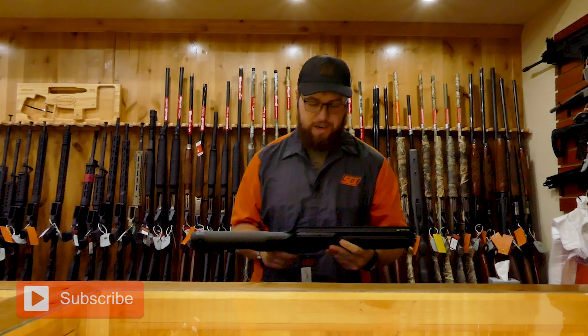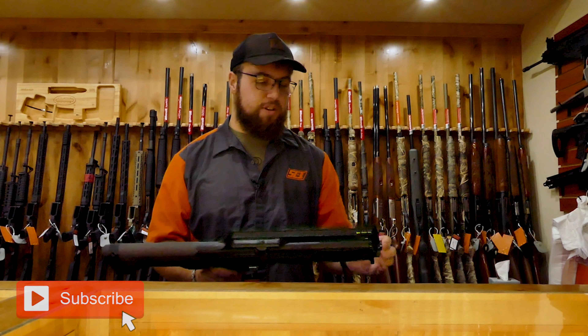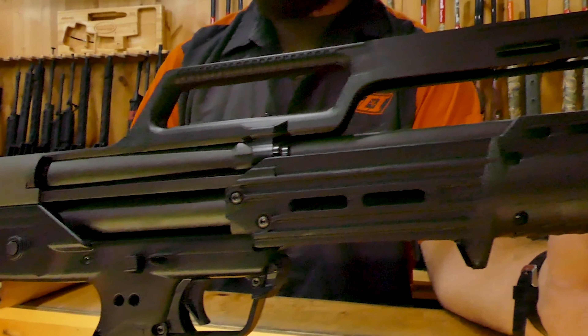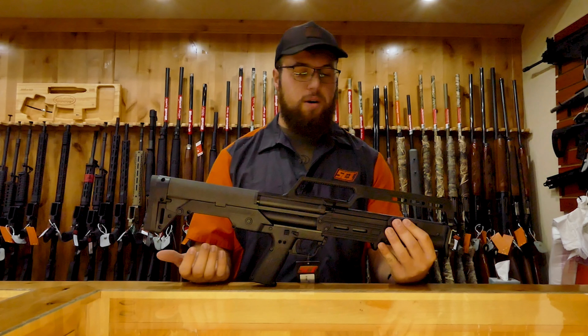Hi guys, it's Cody again from Security Center. Today I have the Kel-Tec KS7 in 12 gauge in stock. Really good home defense gun. It's a bullpup design, so the rounds will feed right here and be ejected from the rear of the stock.